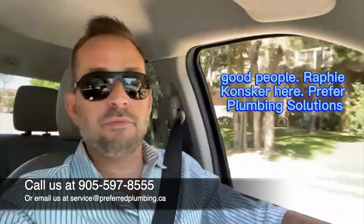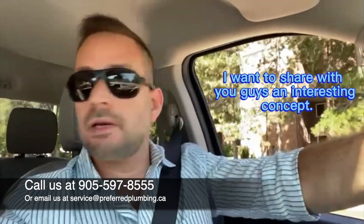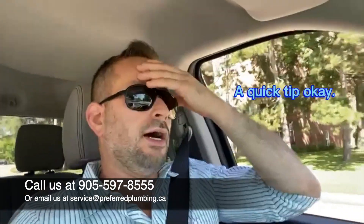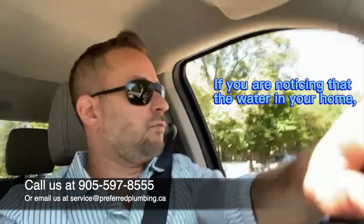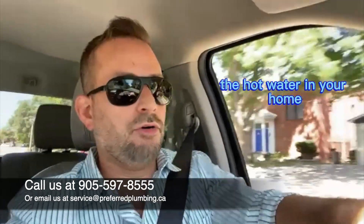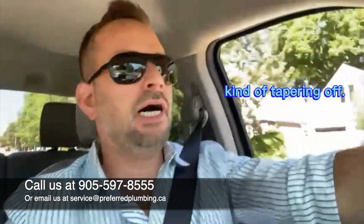Good morning or afternoon. Rafi Konsker here, Preferred Plumbing Solutions — hope you're all doing well. I want to share with you guys an interesting concept, a quick tip. If you are noticing that the water in your home, the hot water at home, is just not as hot...